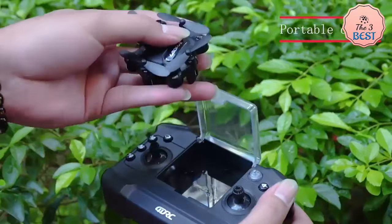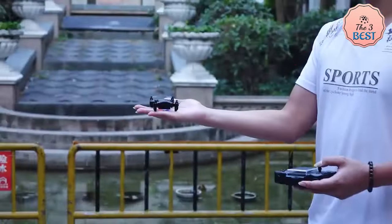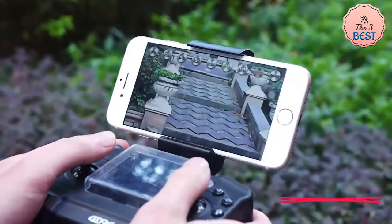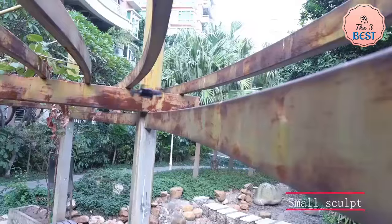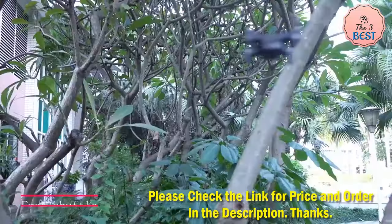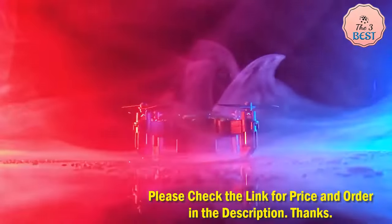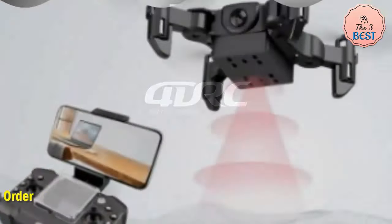The drone comes with a 3.7V 750 mAh battery, which provides a flight time of approximately 10–12 minutes per charge. Having an extra battery on hand is advisable for extended flying sessions. The charging time is relatively short, usually around 60 to 90 minutes, allowing for quick turnaround between flights.